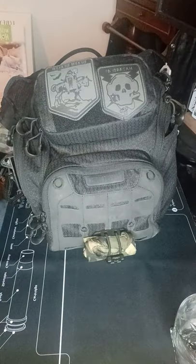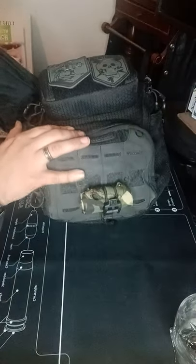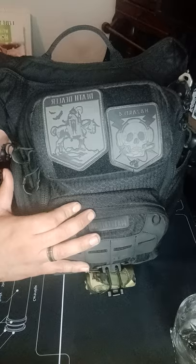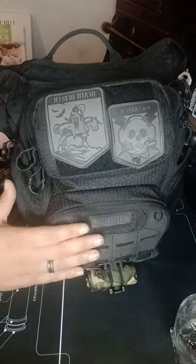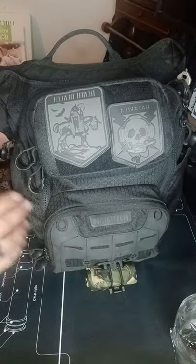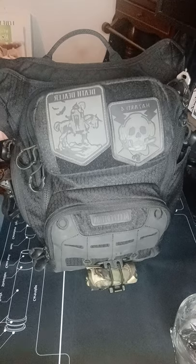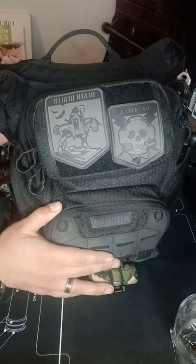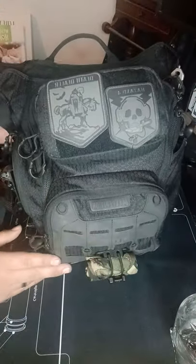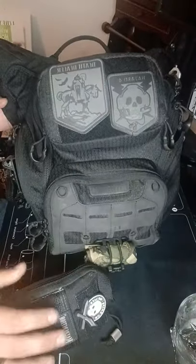I'm hoping that this video serves that purpose for you guys. I'm going to be showing my Maxpedition single strap shoulder bag. We are going to be reviewing everything that is in here. I have my personal EDC items in here — for the sake of the video I've already put them in. This serves a different kind of purposes for me.